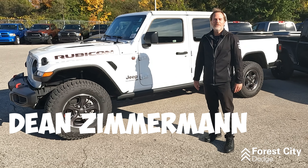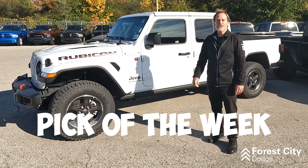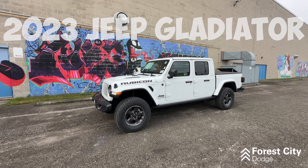Hey everybody, it's Dean Zimmerman for yet another pick of the week. This time it's a really sweet Jeep Gladiator Rubicon. We're going to take a look under the hood, around the side of the vehicle, and check out some really cool features inside.